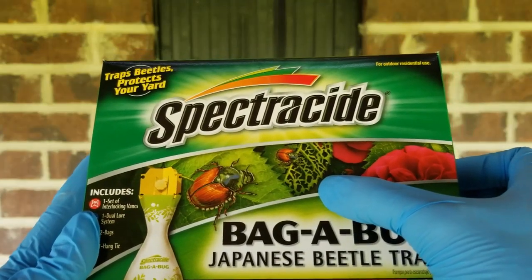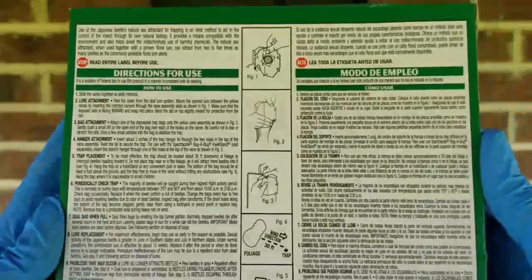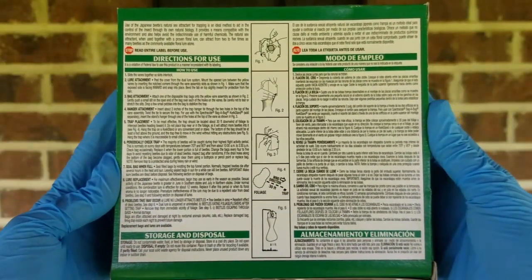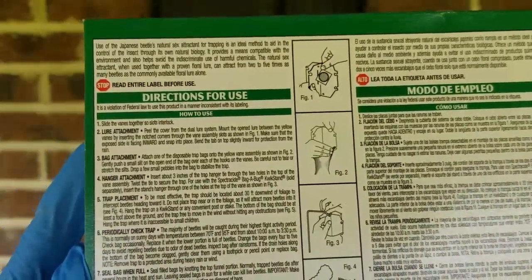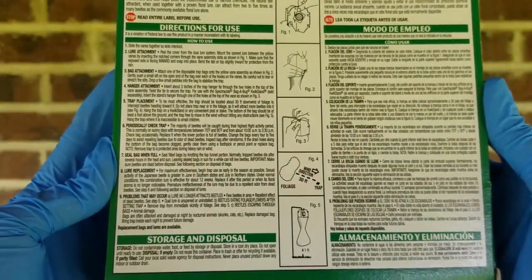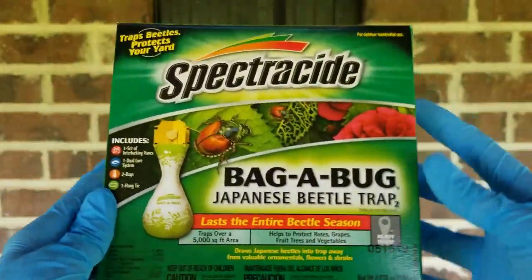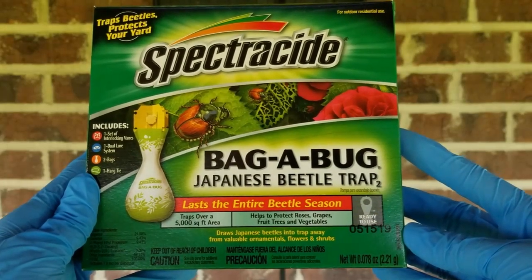Just like in my garden, you can see in the picture it has the skeletonized leaf. So if you see that, you have a Japanese beetle problem. On the back here, it's just directions for use and also storage and disposal — a lot of information and step-by-step how to put it together. It also says it lasts the entire beetle season and traps over a 5,000 square foot area. So if you want to trap a larger area, you'll need more traps.